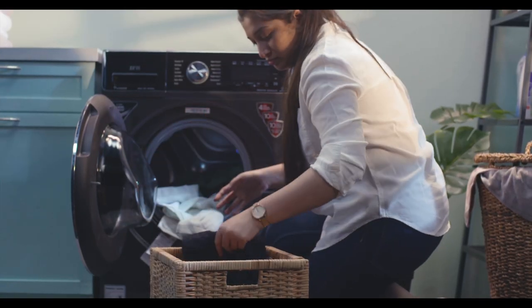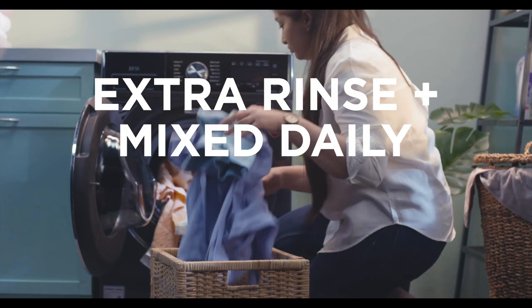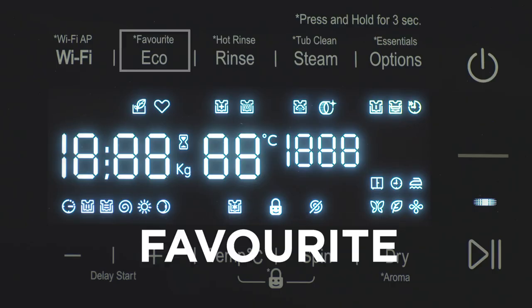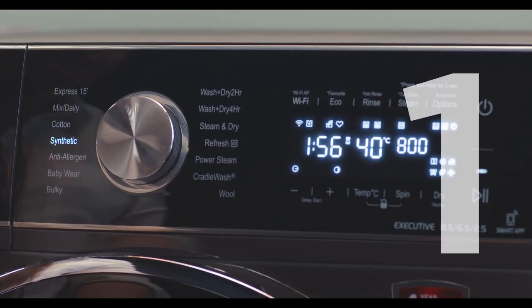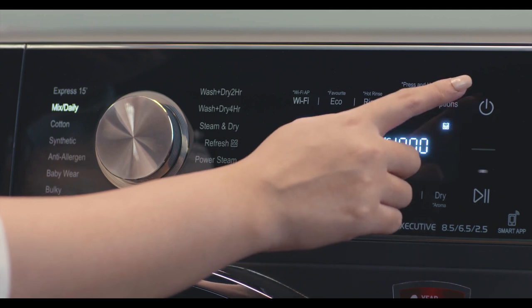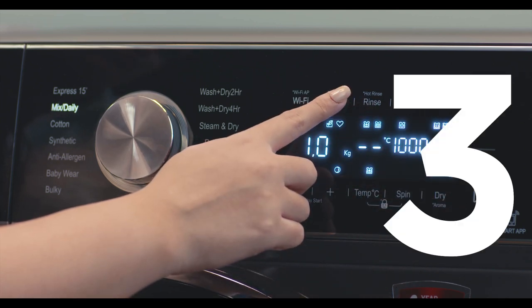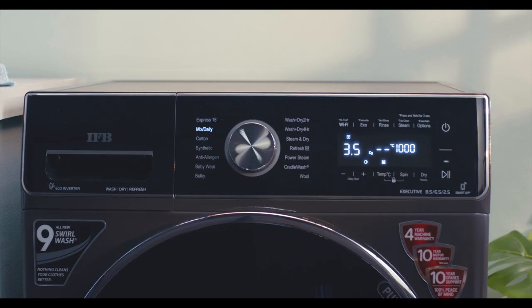You can personalize the programs exactly the way you would like your clothes to be washed. For example, if you want extra rinse with the Mixed Daily program but don't want to select the option separately every time, use the Favorite option to design your own program. Follow these steps: select a program — say Mixed Daily — then select an option from the display, say Extra Rinse.